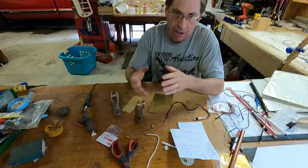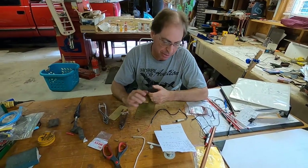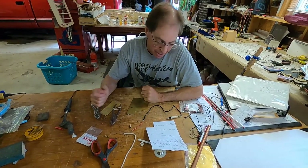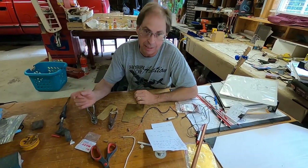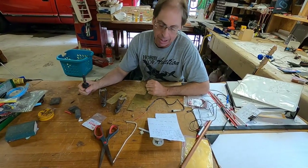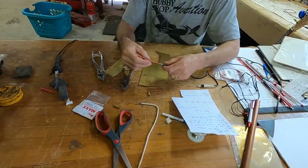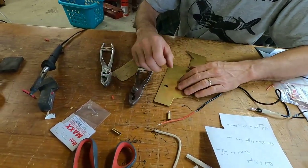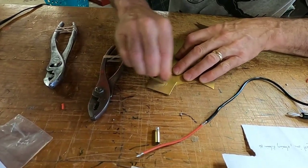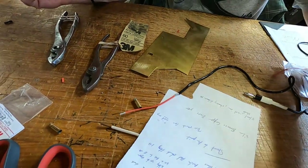Alright, that was basic soldering — now I'm going to get a little more advanced for people who want to do more crafty, creative things. Things you can solder: silver, brass, copper. Things you can't solder: steel, cast iron, aluminum, titanium. As long as they're clean, you can solder silver, bronze, copper, and brass to each other in different ways. We did connectors, we did wire-to-wire. Here's a bit more — if you want to do wire to brass, make sure it's clean.